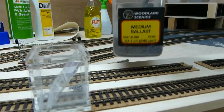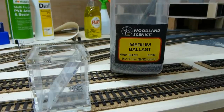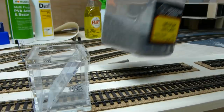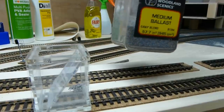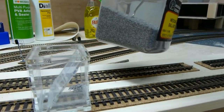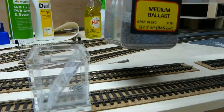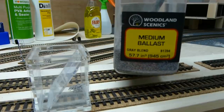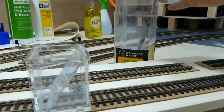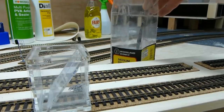The ballast I've been using is the Woodland Scenics Medium Ballast Grey Blend. A lot of people use N-gauge ballast for their 00-gauge railway. I got both the 00 and the N, and I felt that the 00 was small enough. However, I've not ruled out using smaller ballast on the TMD areas that aren't mainline — but again, it's down to personal choice. This shaker bottle and bag have lasted me the whole side of the layout, so it does go a long way.